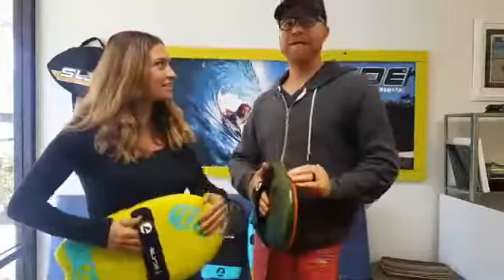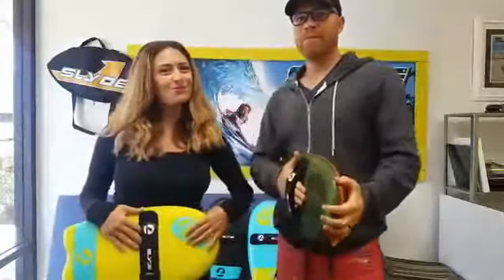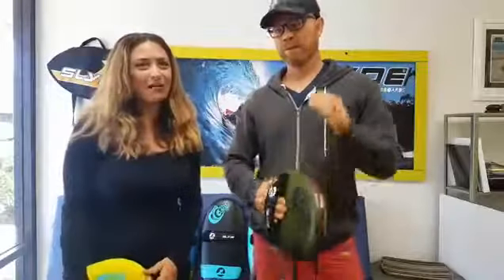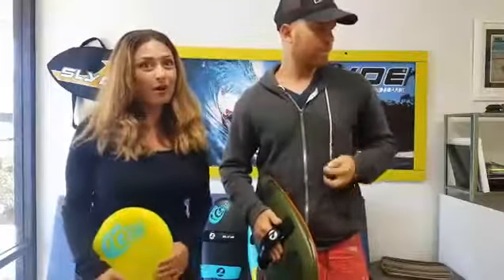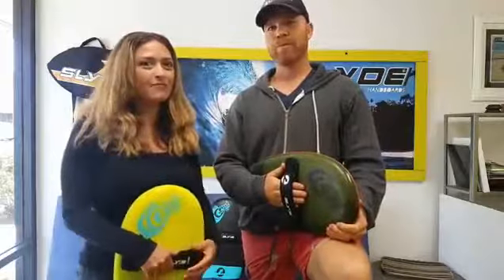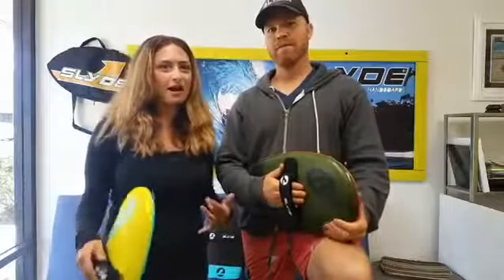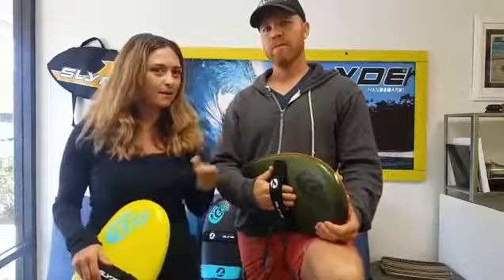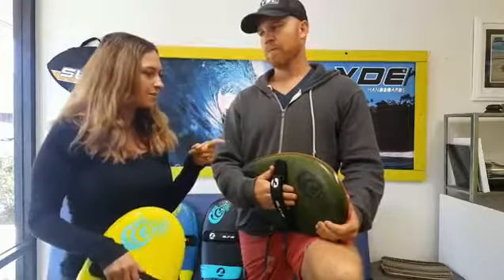Hey guys, how's everybody doing? Angie and Steve here, as per usual. So today we're going to talk about our new ground boards. We got our first production samples here with all the right colors and everything. So everything is on track to go on schedule. If you've already backed us on Kickstarter, we're going to show you what's coming.